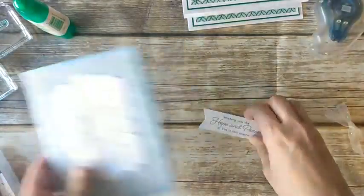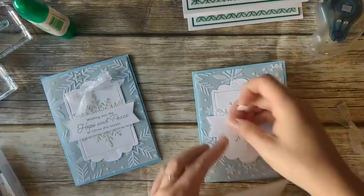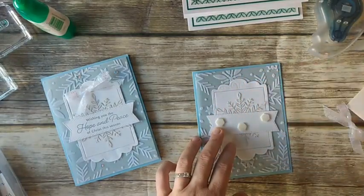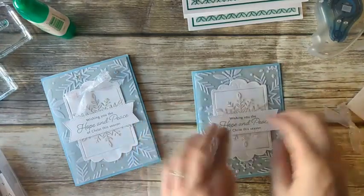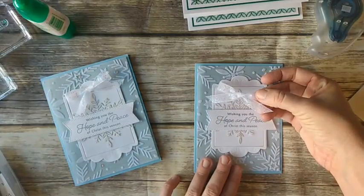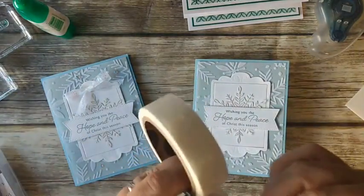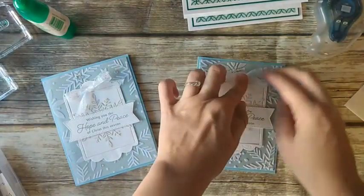I'm going to add the sentiment label with dimensionals. The snowflake layer is 5¼ by 4 — that's really the only thing you'd have to measure on this card. That goes across the center of our snowflake. Then we have a ribbon bow tied with our white glittered organdy ribbon — one of my favorite products — and I'm just going to add that with a glue dot. I love all this iridescent stuff — so pretty.